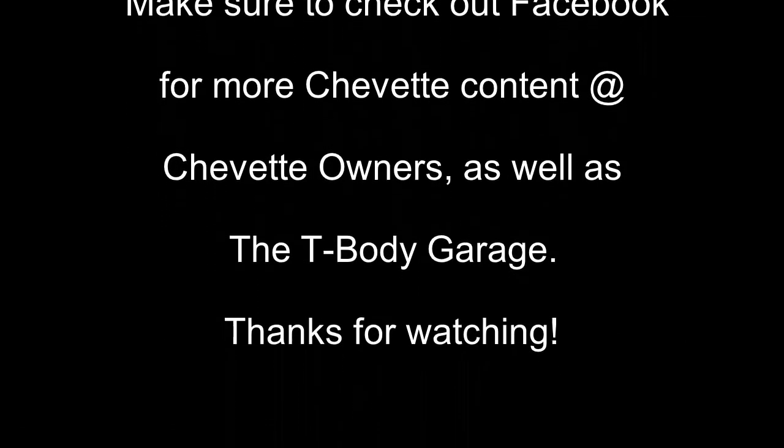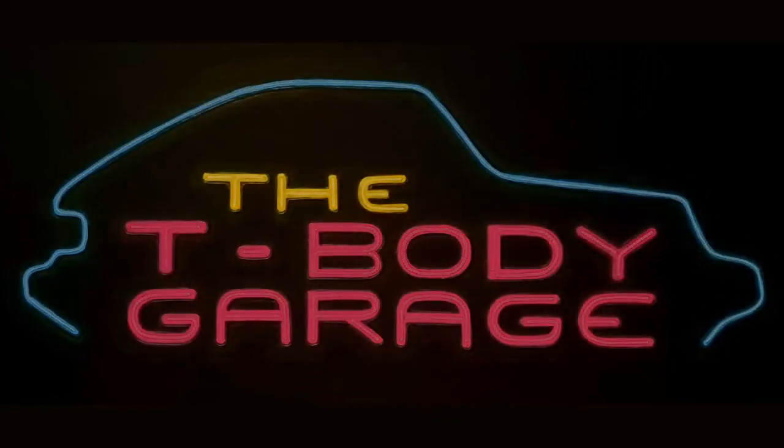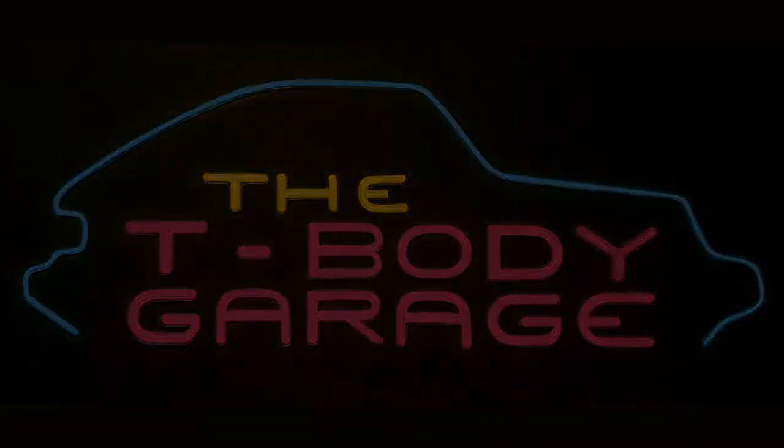Until next time, keep the shiny side up. We're going to see more of the supercharger here real soon. Later, guys. See you next time.